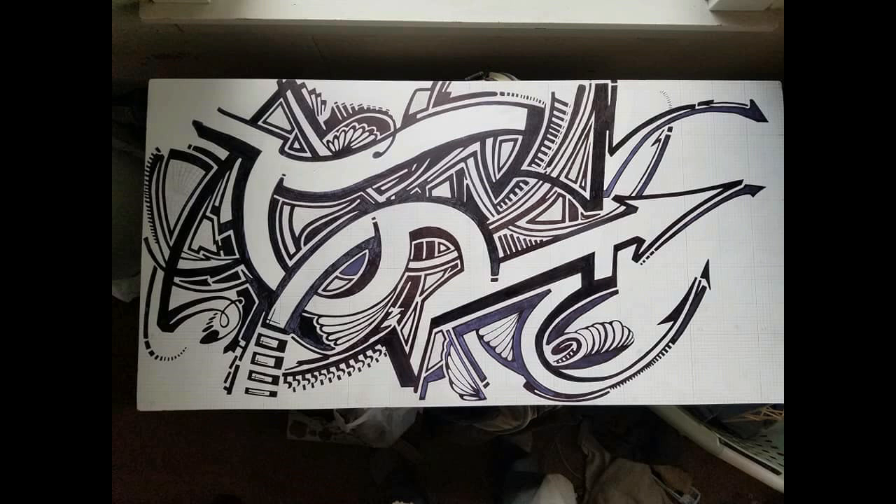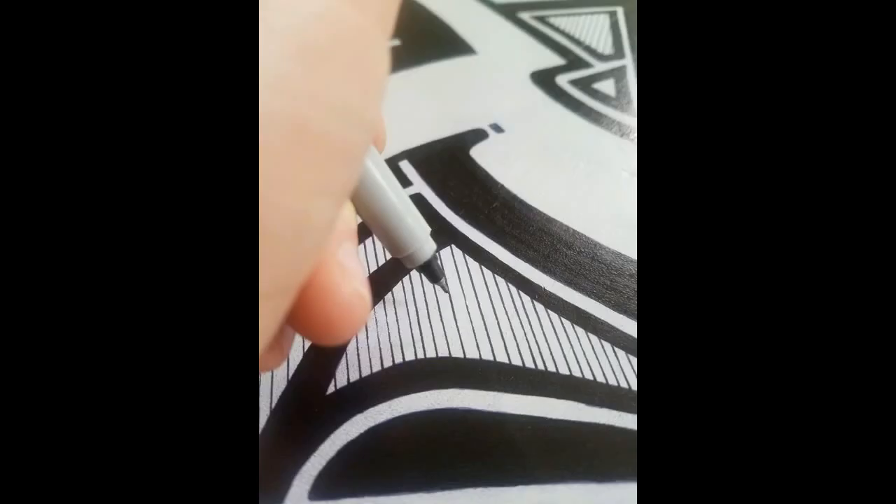Here's without the second coat yet. You can see some of the lighter designs in the mid-lower section. We wanted it to be completely crisp black on white, so we had to go over everything twice with the Sharpie.